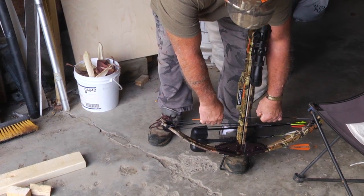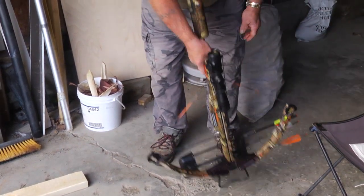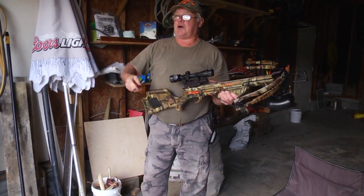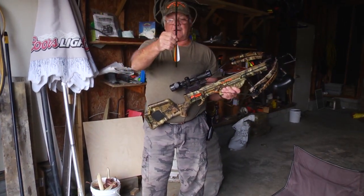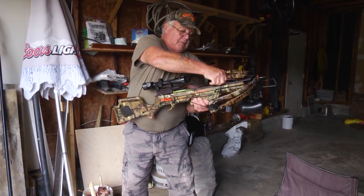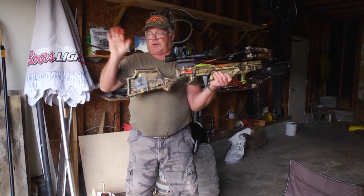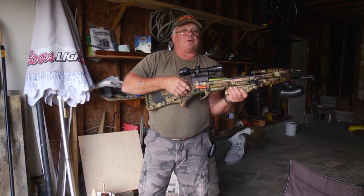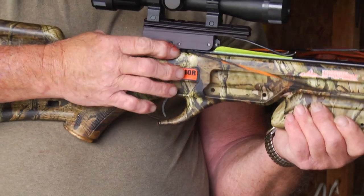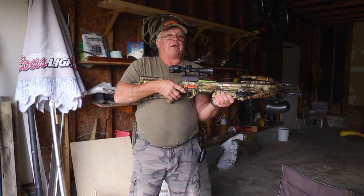Grab the string, pull back until it clips. The arrow goes in like so, the off feather down, and it's ready to shoot. When you're ready to fire, there's a safety switch right here — push it off, and you're ready to fire.